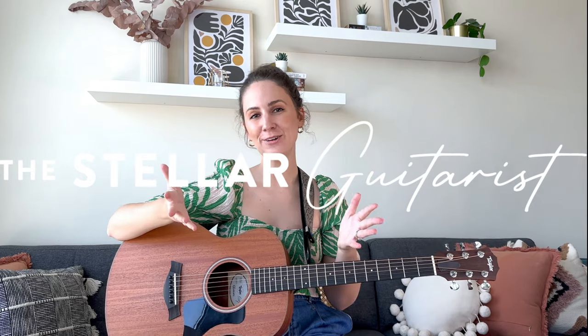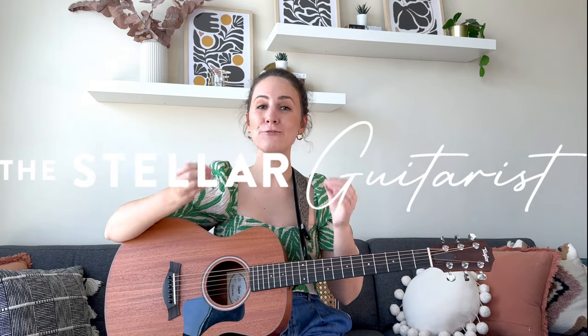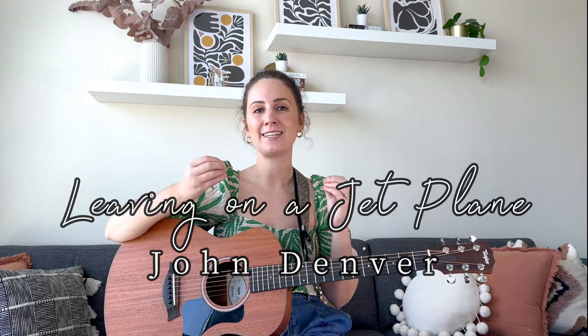Hey, still the guitarists, how is everyone doing today? I've got the perfect song to teach you, especially if you are a beginner guitarist. I'm talking about Leaving on a Jet Plane by John Denver.